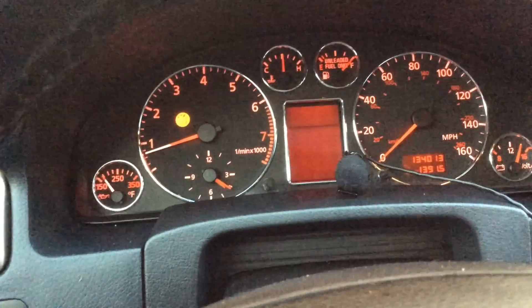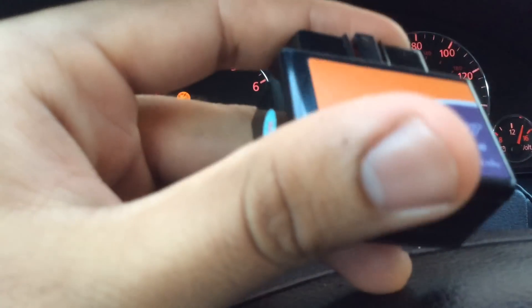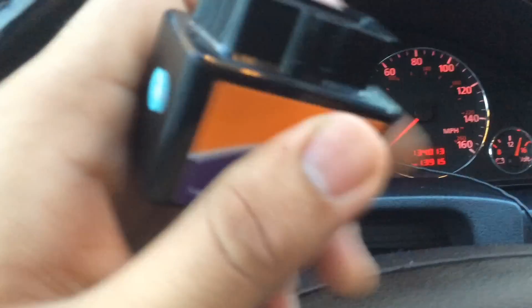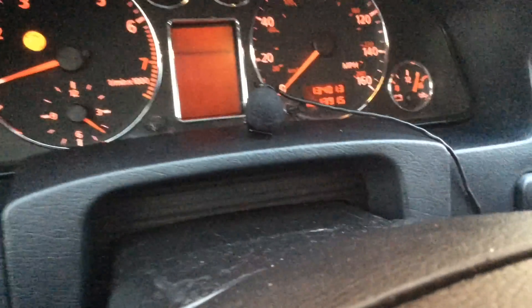It's called Torque Pro, and you would also need something like this — it's an OBD2 Bluetooth receiver that you plug into your OBD port, which is right down here. So I plugged it in.